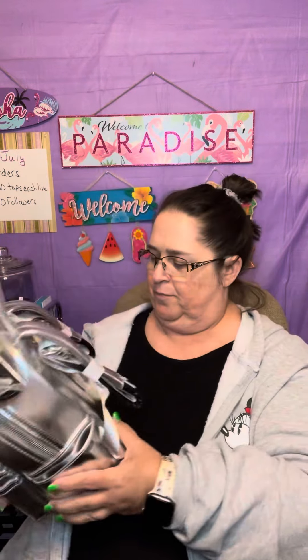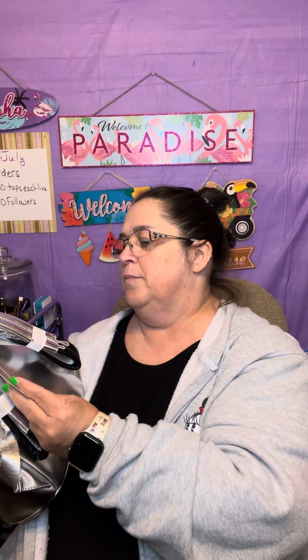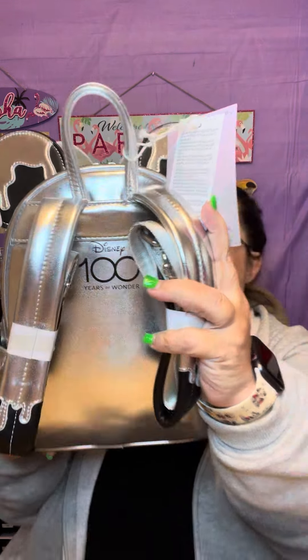Hi, it's Angela. I got another review — I got a Loungefly bag that I got at Disney. It's called Disney 100. On the back it says '100 years of wonder.' It's a very slick case with a front pocket and two side pockets.